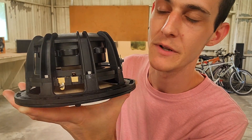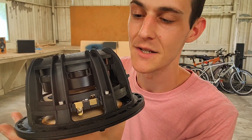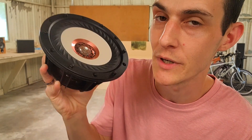If I turn it around, we can see we've got an underhung motor design. We've got a two-part composite basket, and all of it is being powered by these neodymium pucks that run around the motor structure here. It's a really interesting design. It feels really solid, and I'm really excited to build with this and see what it can do.